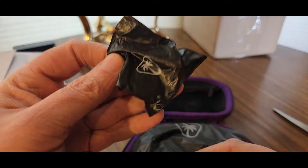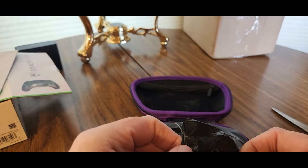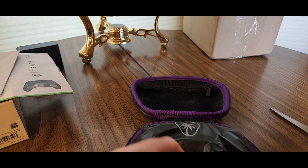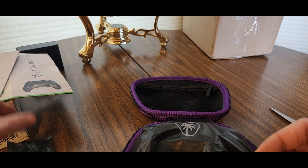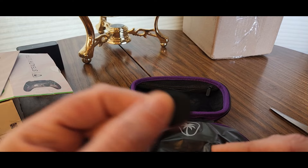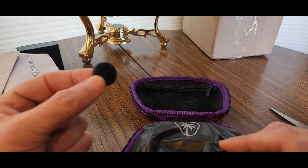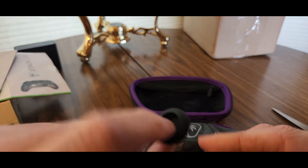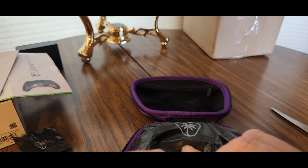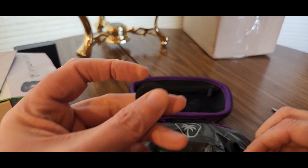This is really nice, premium controller. Here we go — nice little baggie, got the Turtle Beach branding. I wish I was on the beach right now hanging out with some turtles, that'd be fun. Here we go, we have the replacement caps right here. You get four caps in that one — you can see the grooves are different.